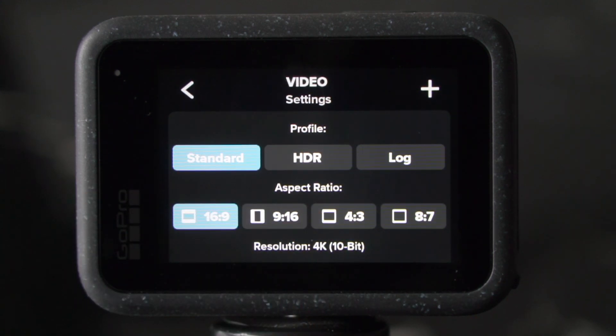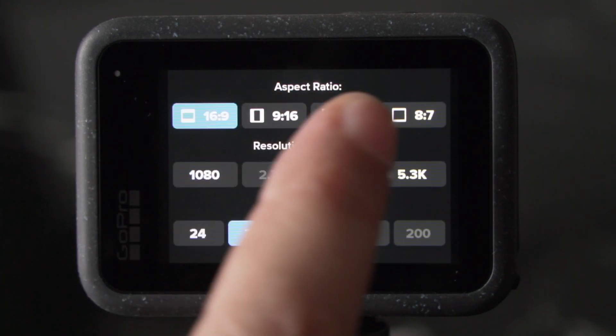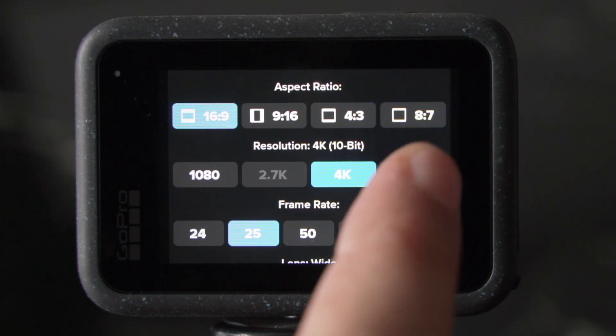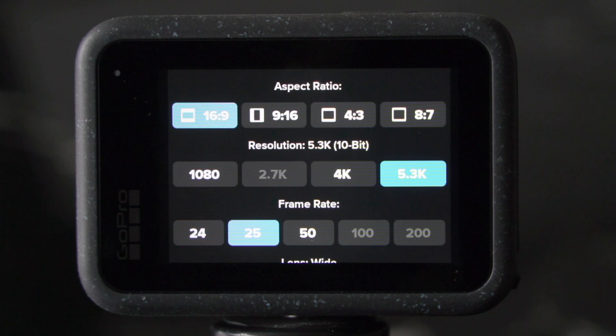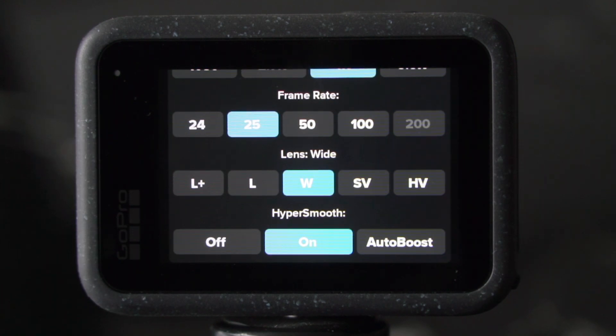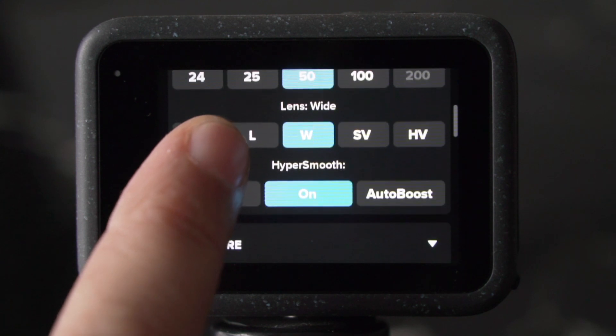Let's keep it at standard — it gives us the most options. Choose the aspect ratio that you want to shoot in; I leave it at 16 by 9, it's the standard. The resolution is set to 4K, which in my opinion is the right choice. If you have a reason to shoot in 5.3K, go with that, but in most cases it's really overkill, so just stick to 4K. When it comes to frame rate, I have the option of 25, 50, and 100 frames per second because I set the anti-flicker to 50 hertz. If you kept it at 60 hertz, you'd have the option of 30, 60, and 120 frames per second. I usually choose a frame rate that is twice the frame rate I'm exporting the video in — that gives me some slow motion options and overall the motion is a bit cleaner and smoother. So for me it's 50; for others it may be 60 frames per second.